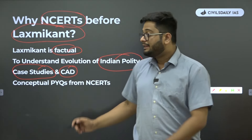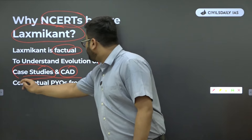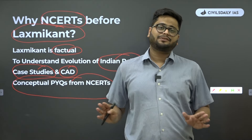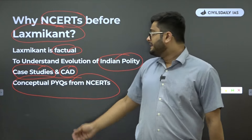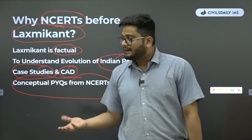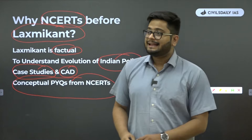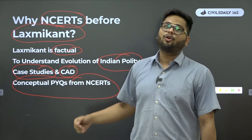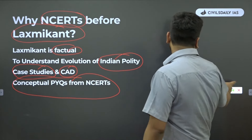The best part is constituent assembly debates — the exact verbatim of what happened during the constituent assembly is also there; you will find so many media clippings. You will actually enjoy reading NCERTs, and the book really focuses on teaching you concepts. It is not meant to clear an examination per se, but to make you understand complex issues of polity and political science through storytelling, case studies, and constituent assembly debates. Also, you can solve PYQs from NCERTs — there have been direct previous year questions in prelims from NCERTs.